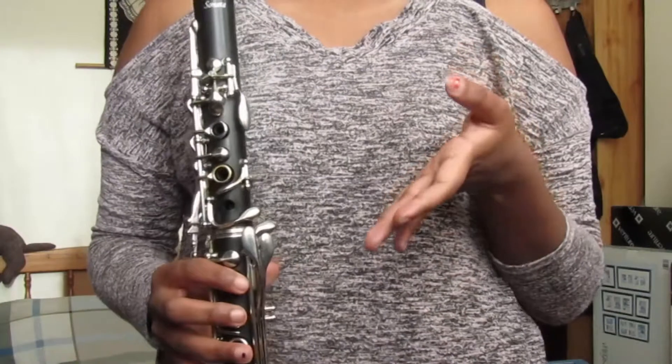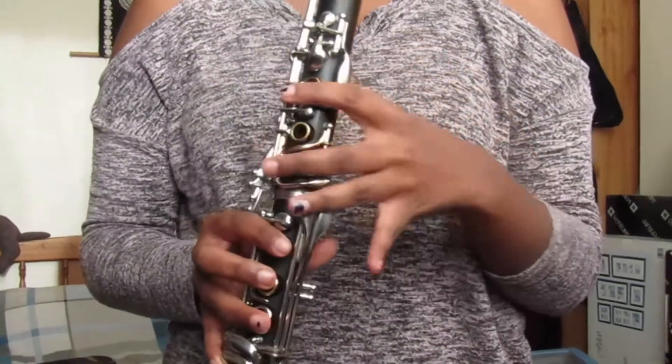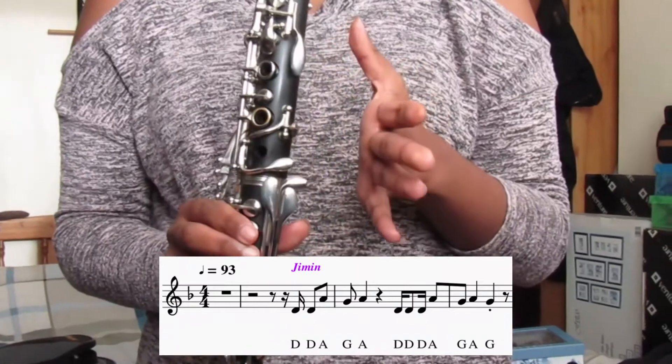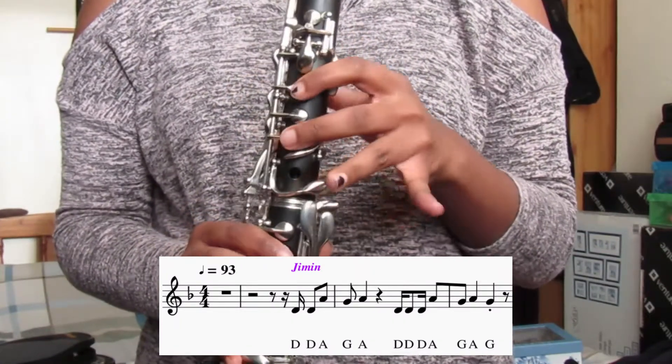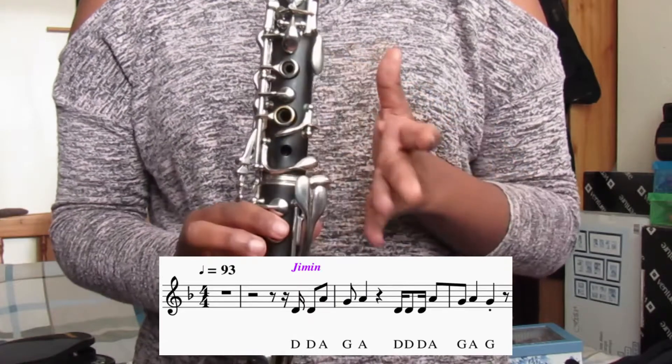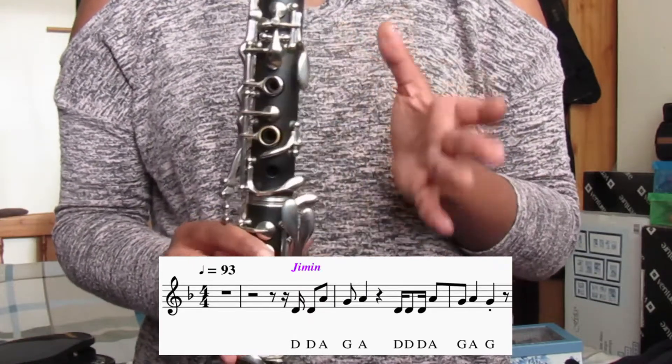So the first part of the song is the hook and we're going to split that up into parts. We're going to start with the first two bars of the hook and the notes are D, D, A, G, A, D, D, D, A, G, A, G. So when you play these first two bars it just sounds like this.